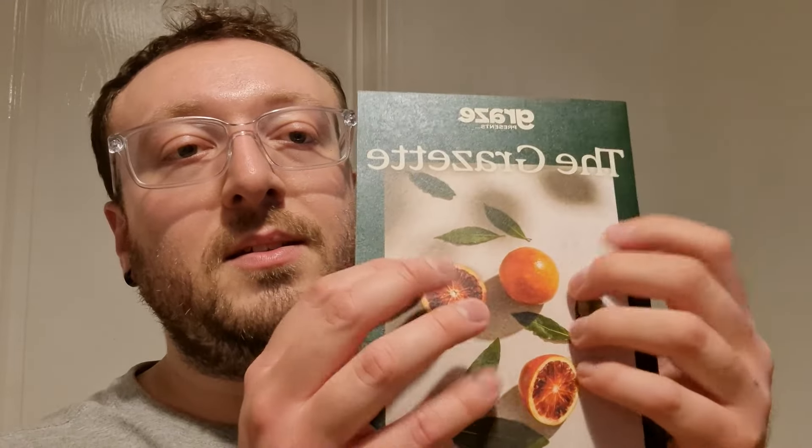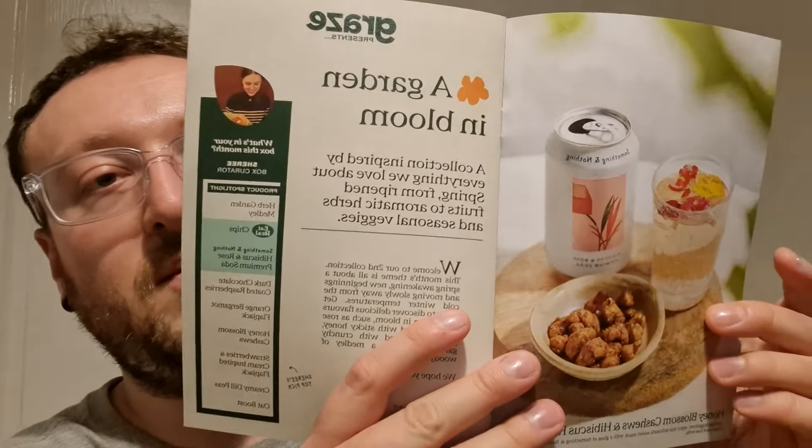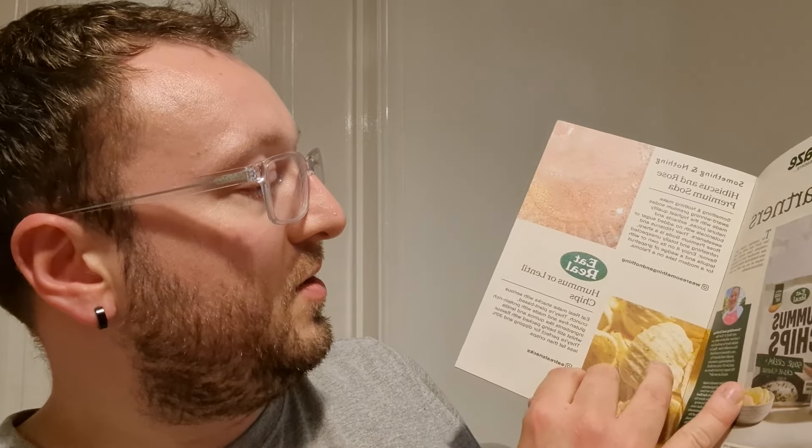The first thing you'll find is this booklet, the Grasette. This particular edition has got some blood oranges with some sort of leaf on the cover — A Garden in Bloom. It's got lots of information about what's inside your subscription: herb garden medley, how to use a bouquet garni, our partners, about the hummus or lentil chips, and our bloom finder.